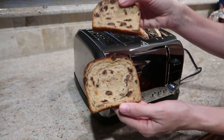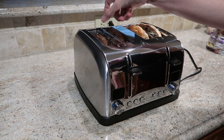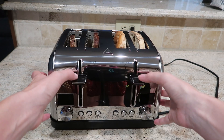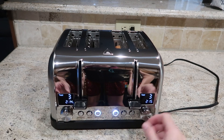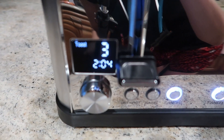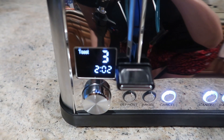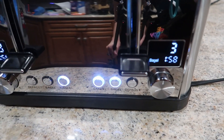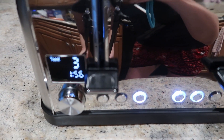Boom! Three for both bagel settings — really cool that it has a countdown there. I've never seen this before on a toaster. I love that.